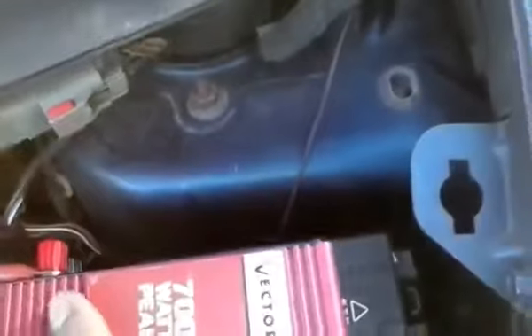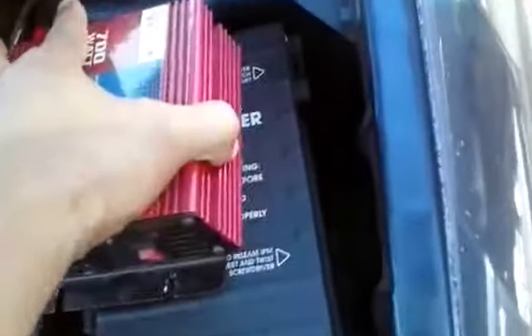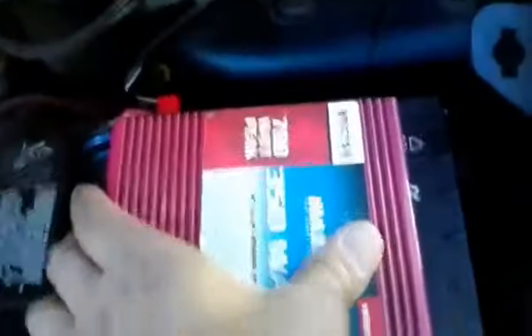I've attached the velcro by peeling off the backing and sticking it down. Now I simply lay the inverter there and it'll hold in place — this is just to keep it from flying off. It easily comes back off, or actually it stuck on really well and didn't want to come off! But it does come back off so you can still get access to the fuse box and battery as needed. I've mounted that now.